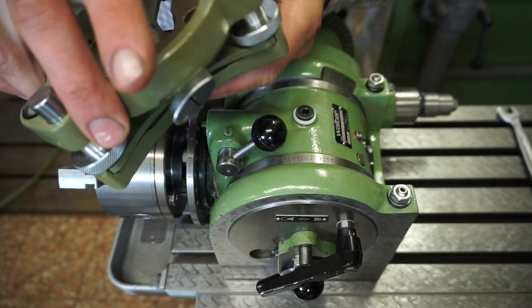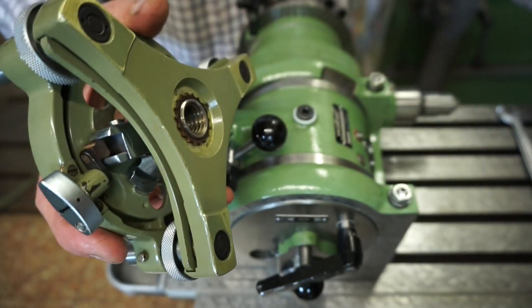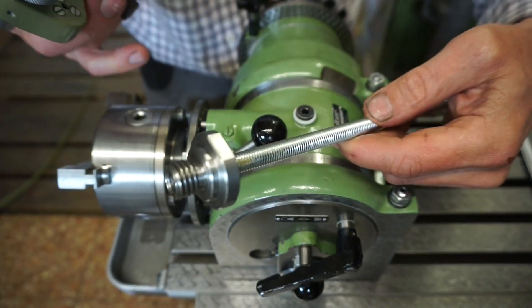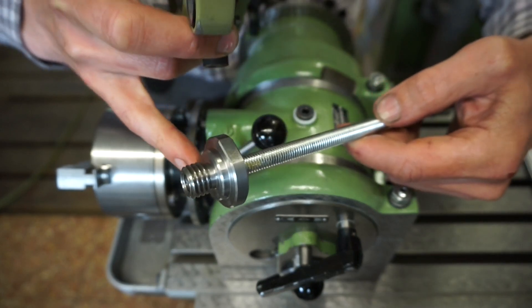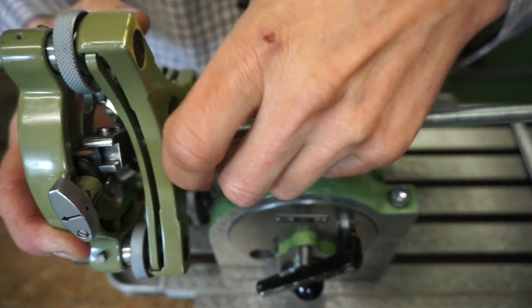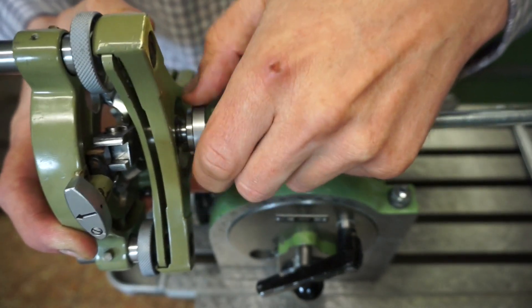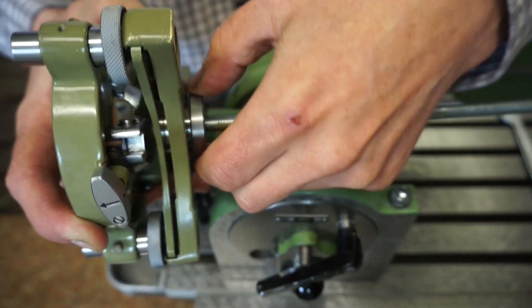First thing we need to do here is to mount this instrument leveling holder, which is called a tribrach. To do this I made this adapter here from 5/8 UNC to some M12 all-thread. The adapter piece has a turned male thread with tight tolerance to provide at least some kind of centrability on the adapter's outer diameter.